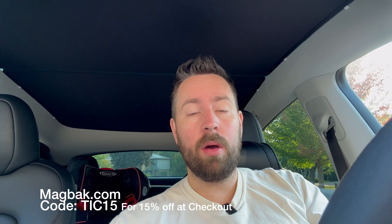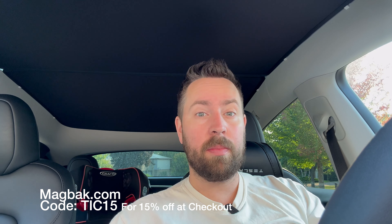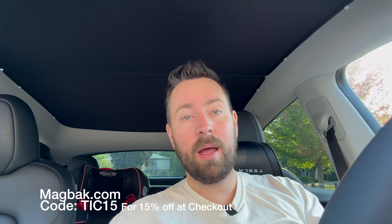If you want to pick up your own MagBack charger or a MagBack phone case, check out the link down below and use the code TIC15 for 15% off your purchase today. Thank you to MagBack for making such a great product that makes my life much easier day to day.